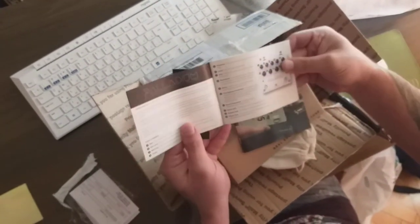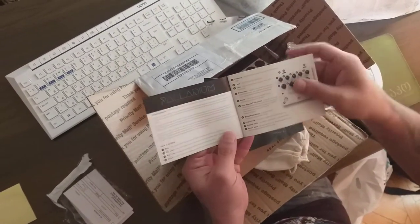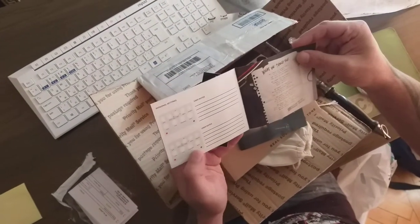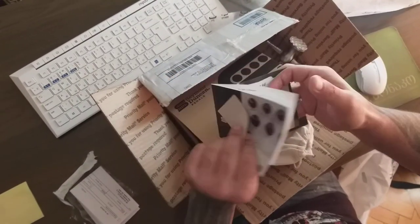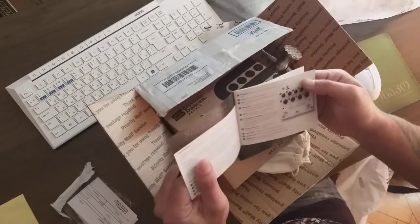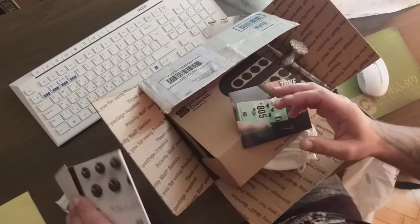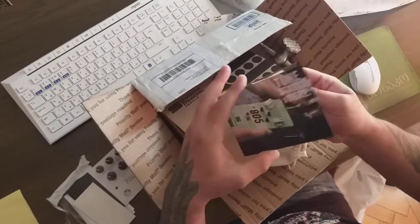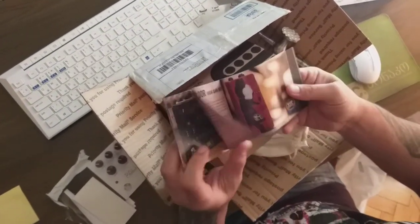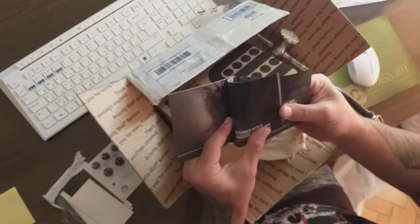We also got here a congratulations card — Palladium, how it works — like a manual. Yes, it is. User notes. It's quite nice. We'll look at it in detail later. Designed in California, made in the USA. Also a limited warranty sticker. And this is a booklet with advertisements for different pedals.